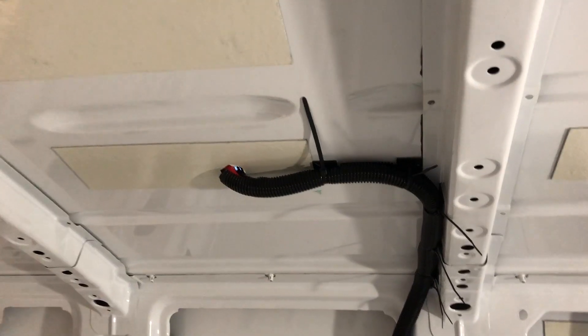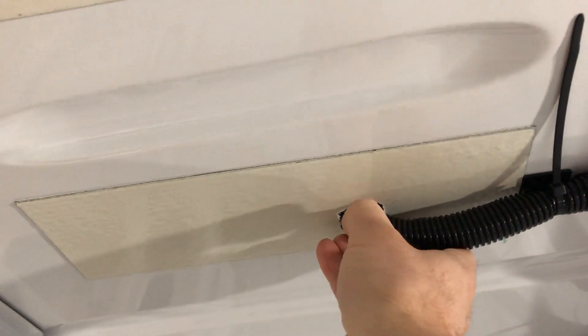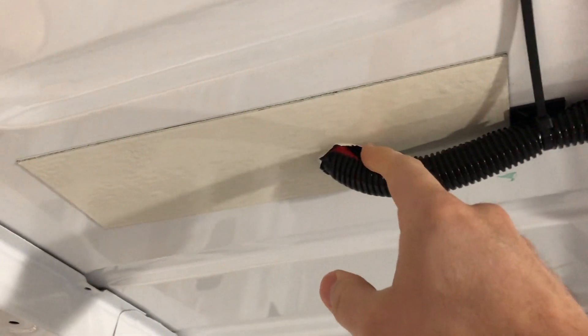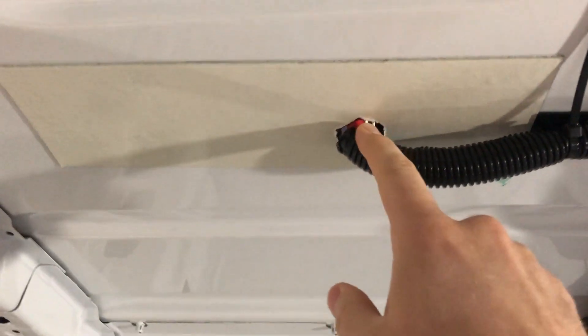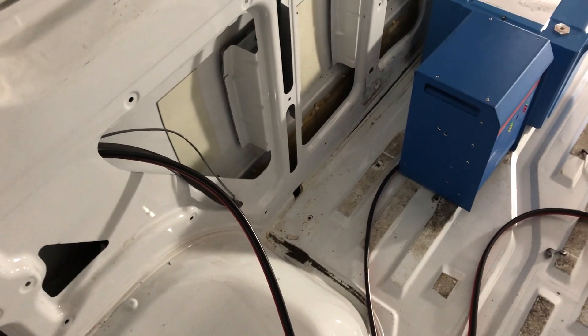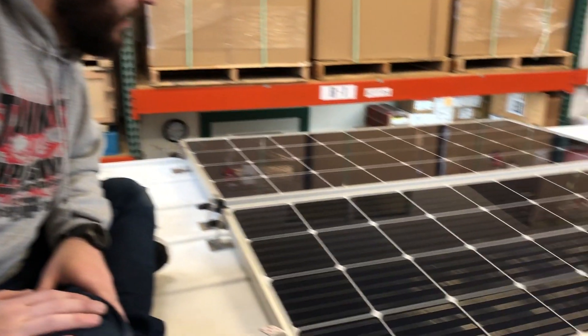Inside the van, you can see the split loom running around the six-gauge duplex cable up into the combiner box. The putty tape will go all around to keep the dicor from flowing down into the rig. The six-gauge duplex is routed down to where the batteries, charge controller, and master switch will be located.